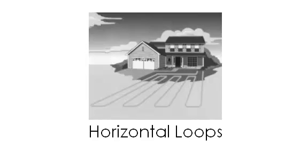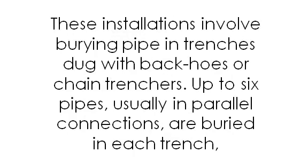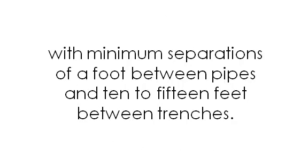Horizontal loops: horizontal closed-loop installations are generally most cost-effective for small installations, particularly for new construction where sufficient land area is available. These installations involve burying pipe in trenches dug with backhoes or chain trenchers. Up to six pipes, usually in parallel connections, are buried with each trench, with minimum separations of a foot between pipes and 10 to 15 feet between trenches.